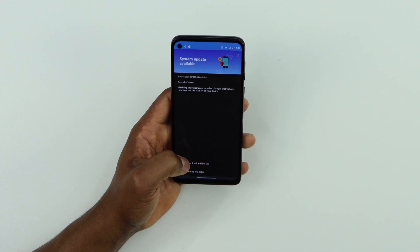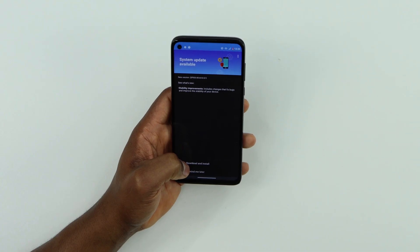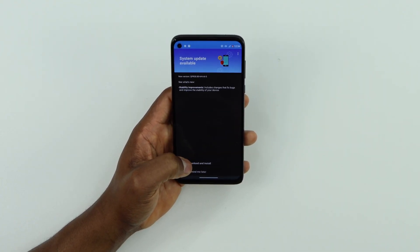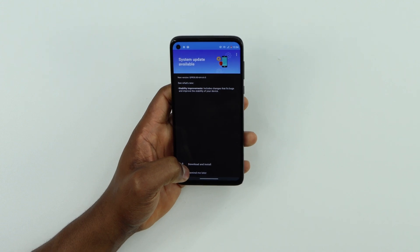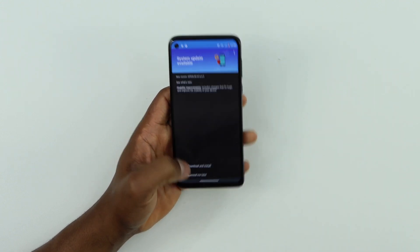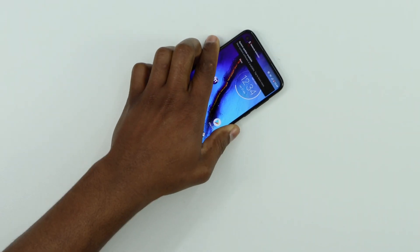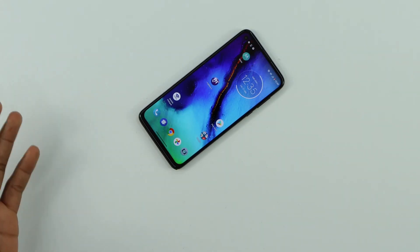Make sure you update your phone software — that will also help you fix the problem. Click on Download. You need Wi-Fi for that; it's a lot better and some phones require Wi-Fi for this process. Download and install, then let the phone run until the process is done. It can take about 20 to 30 minutes depending on how fast your internet is.